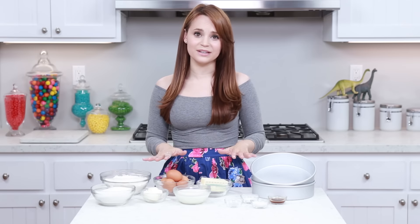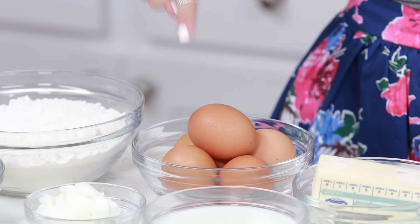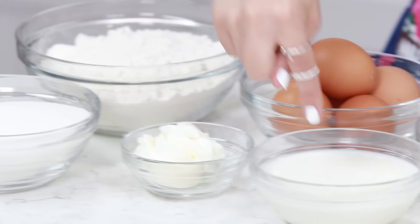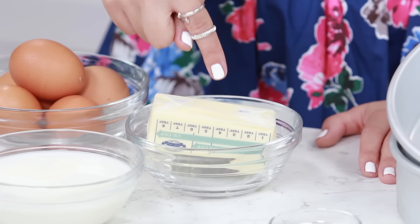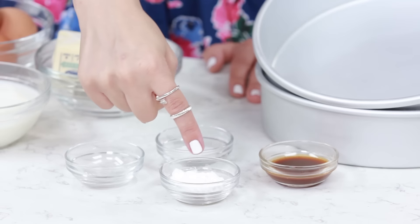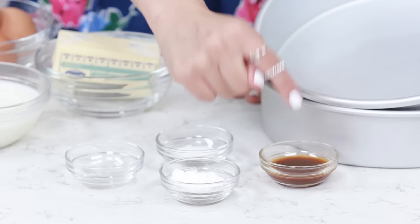To make our strawberry cake, we are gonna be making a white cake. You can also make an angel food cake if you'd like, but I love this white cake recipe — this is the official Nerdy Nummies white cake recipe! The things you will need: 2 cups of flour, 1½ cups of sugar, 5 eggs (we're gonna be using the egg whites), quarter cup of shortening, three-quarters cup milk, 1 stick of butter, quarter teaspoon of almond extract, a pinch of salt, 2 teaspoons of baking powder, and 2 teaspoons of vanilla extract.